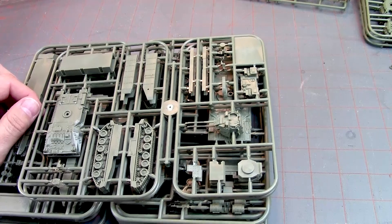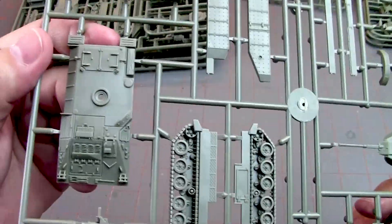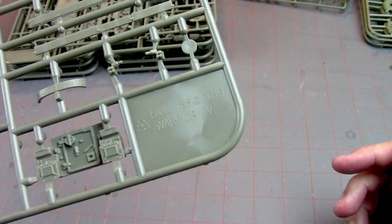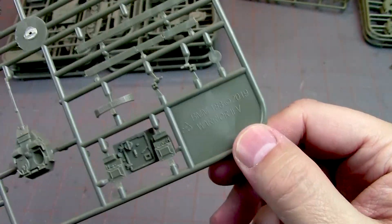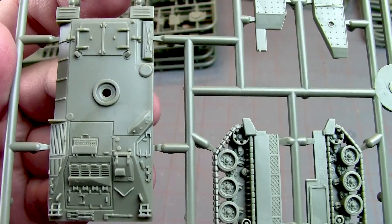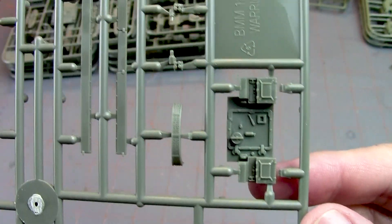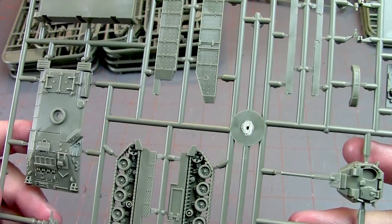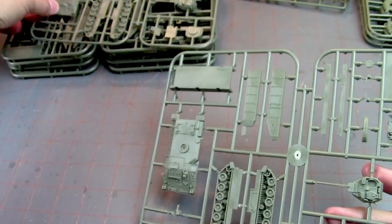We've got the Warrior anti-tank section. You get two of these. It's kind of like a Bradley — it reminds me of the Bradley model. This is a 2019 frame. Let me see that there. Turret, tread detail, hull detail, side skirts, back. It looks very similar to a Bradley in terms of basic size. There's the Milan launcher right there. Like I said, you get two of those.